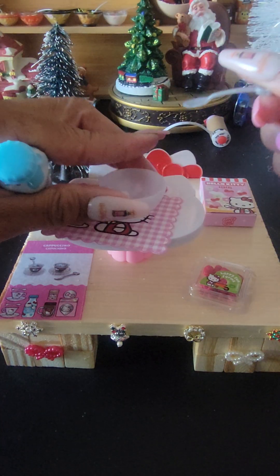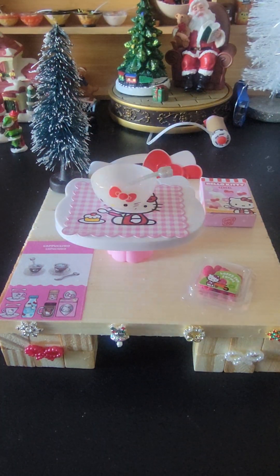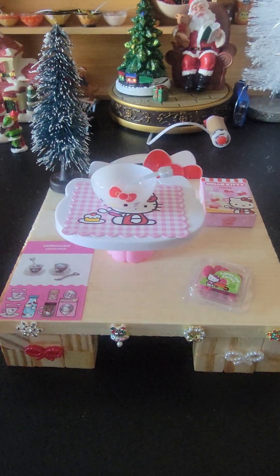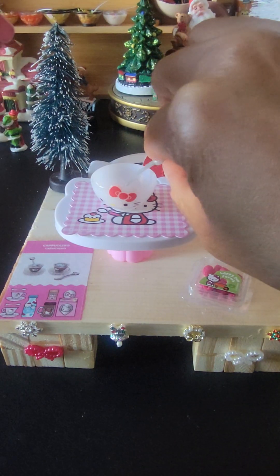Thank God for this wonderful blessed day and I hope you all are having a wonderful blessed day too. Let's do this cereal — it's just milk and cereal, that's basically it, milk and cereal.